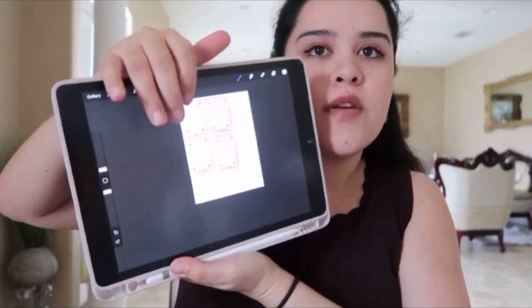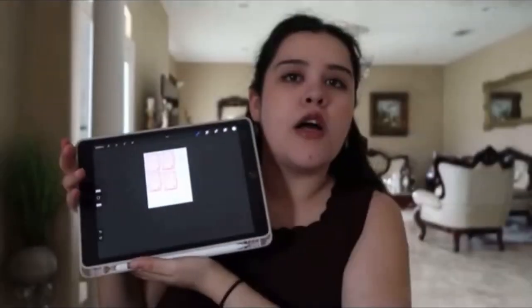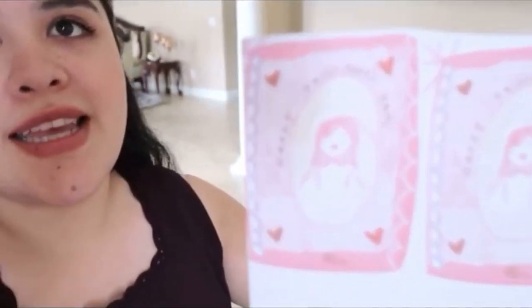Hi everyone! I'm currently working on my Valentine's Day cards — I actually designed them myself. So first I designed them on my iPad. The video quality is kind of good here. I use Procreate — there are other programs you can use too. Then I printed them off on normal cardstock paper.